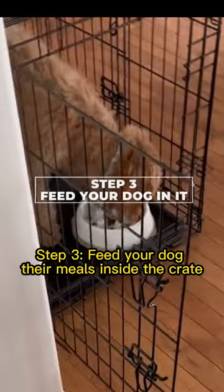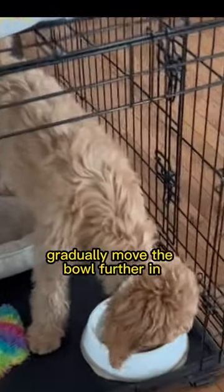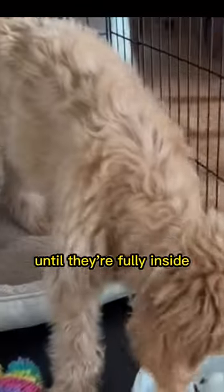Step 3: Feed your dog their meals inside the crate to create a positive association. Gradually move the bowl further in until they're fully inside.